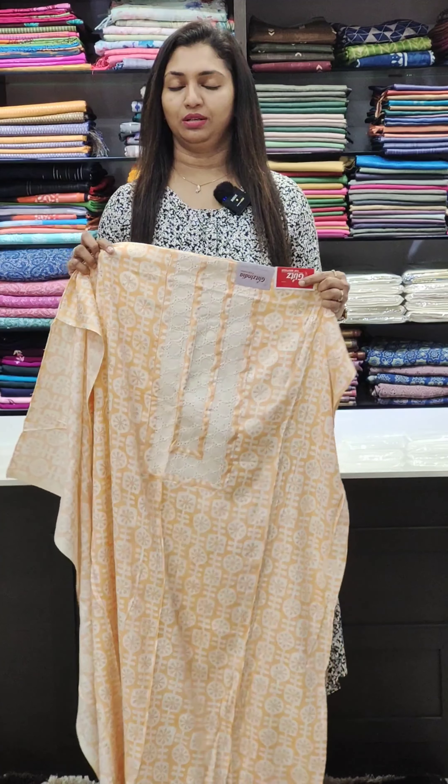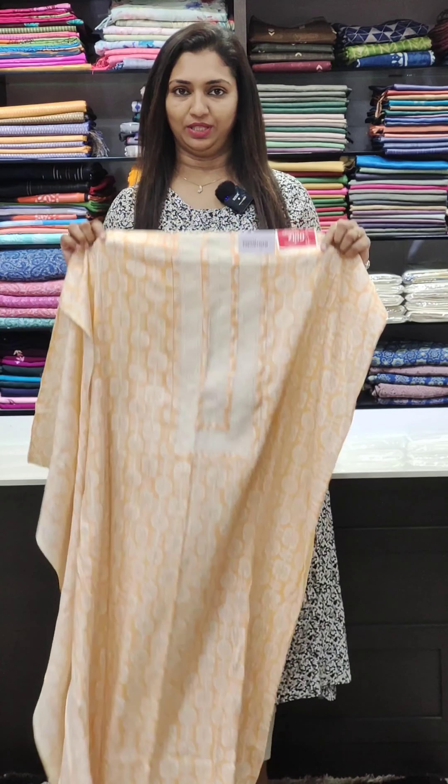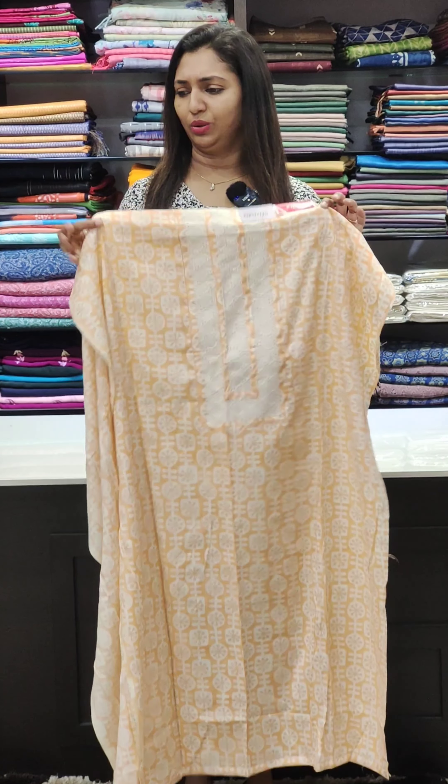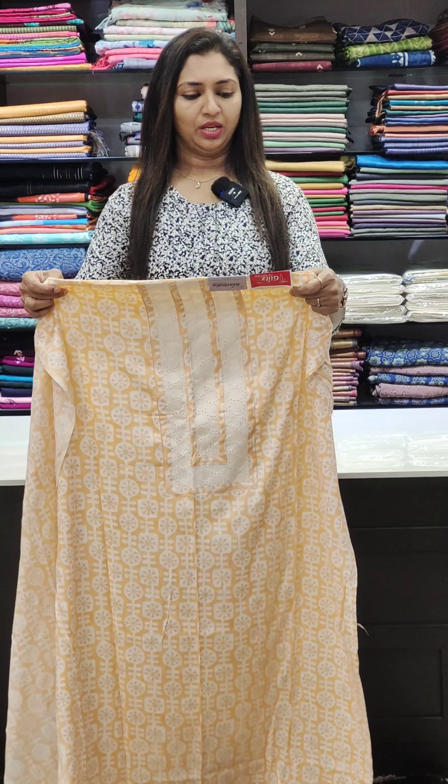Now we have a replacement for the official collection. You can take the reducer to the products. There are some other collections. This is the dark side of the right side.